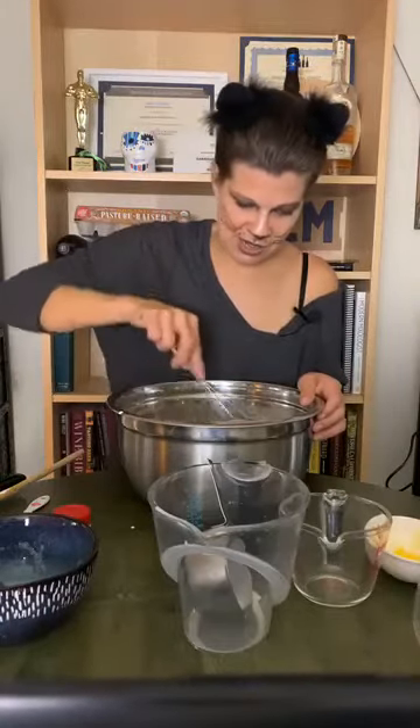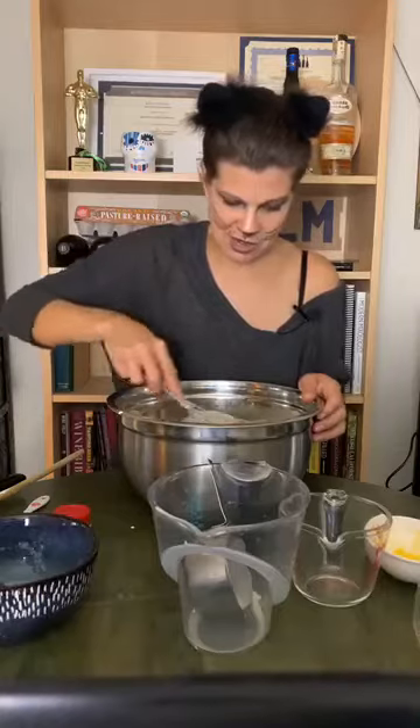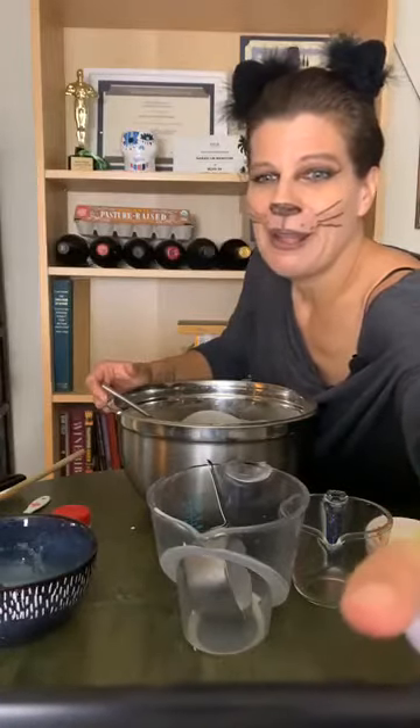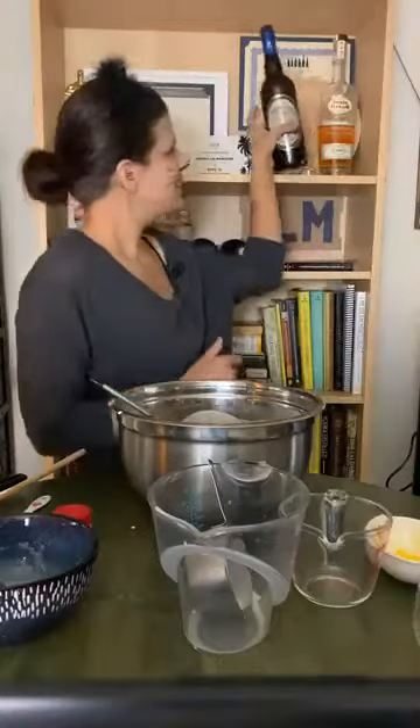Stir this in a little. The eggnog is delicious as a non-alcoholic drink that you can serve to anybody who doesn't want booze, or to a child perhaps. But now we're going to add the booze.